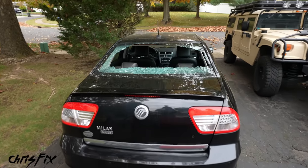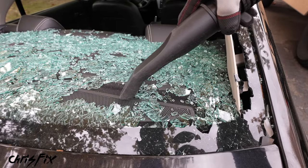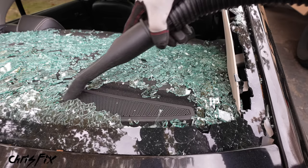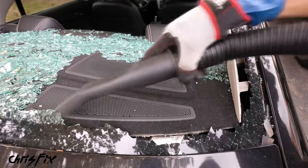The first thing we're going to do is remove the old glass from the car. The best way to do that is to use a shop vac, which effortlessly sucks up the broken glass so you don't have to handle it by hand. And cleaning this glass up is super satisfying.